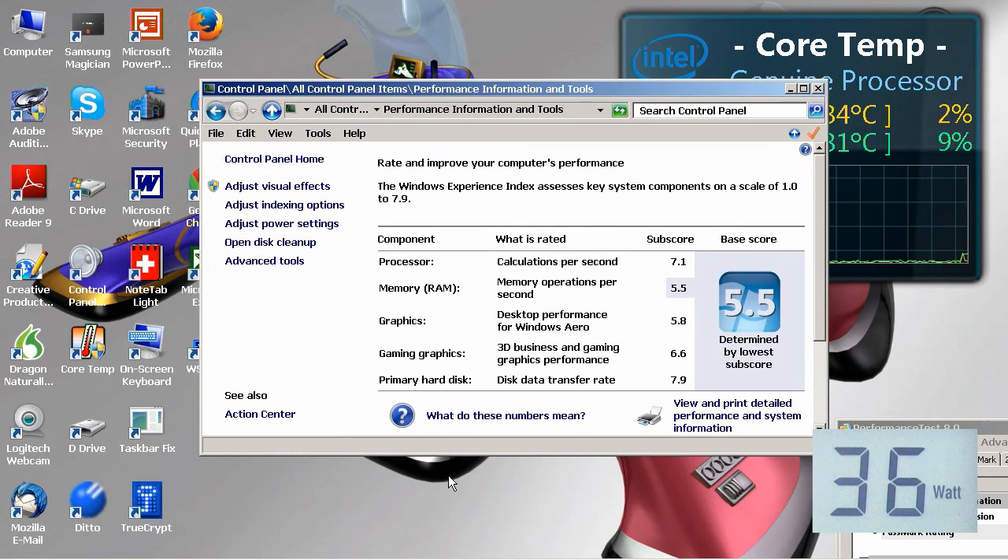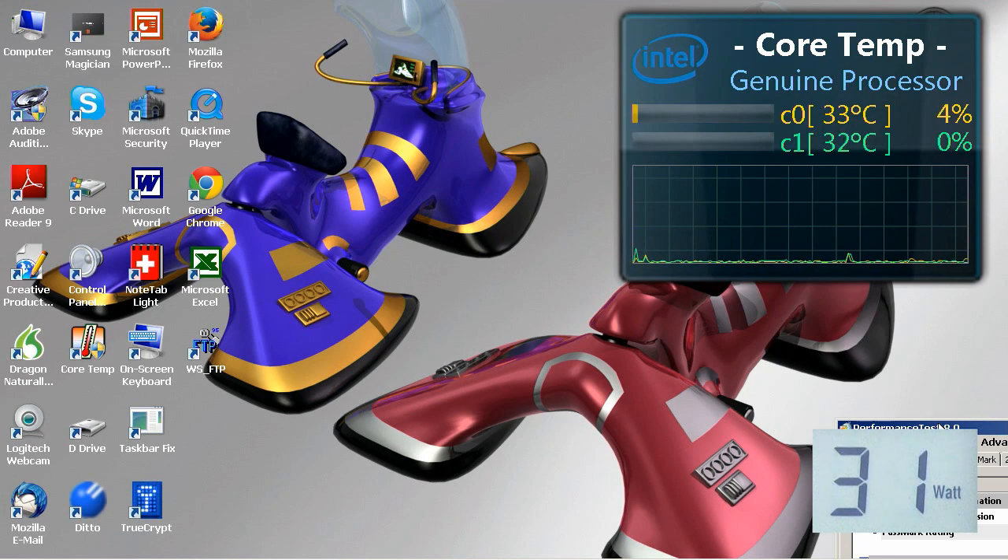Down here I've got the Windows Experience Index. I know everybody hates it and I'm not sure these figures are brilliantly representative, but everyone's got these available to them so it's worth a quick look. The processor comes out at 7.1 on the scale of 1 to 7.9 — only Microsoft can have a scale up to 7.9. Memory seems to be performing poorly, which I find hard to believe. Graphics are 5.8 and 6.6 for gaming and business graphics, which is probably quite representative of the Intel HD 4600 internal graphics. And the primary hard drive — our Samsung SSD — gets 7.9 out of 7.9, which I'd reasonably expect. That doesn't give us massive amounts of data, so I'm going to run Passmark.